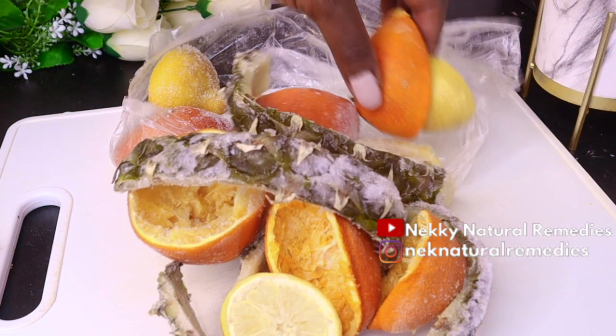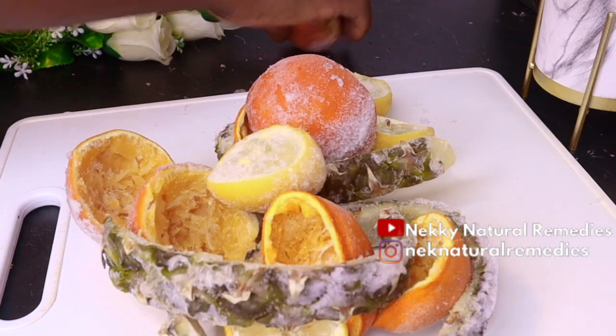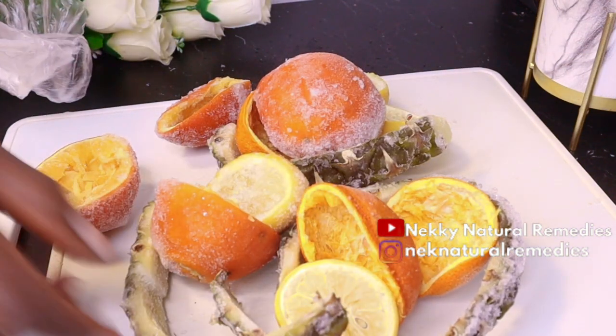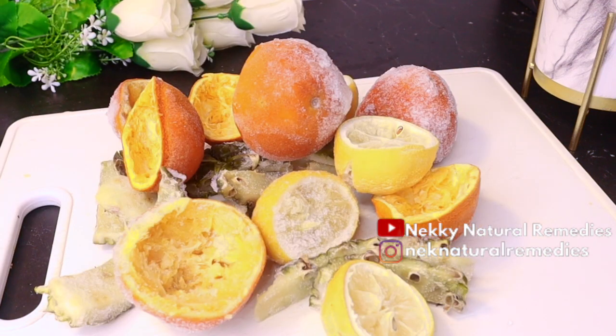You can preserve the peels in the freezer, but if you can't preserve them, you can also buy them fresh, peel the fruit, squeeze out the juice, and then make use of the peels. So here we have pineapple peel, orange peel, and lemon peel. I'm going to be adding other things as we go on with this recipe.